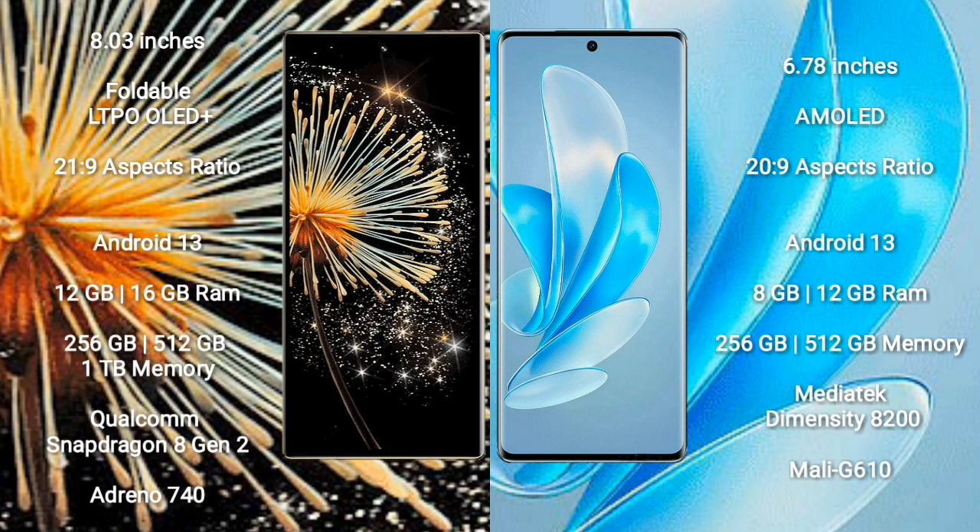Xiaomi MiX Fold 3 comes with 12GB or 16GB RAM, 256GB, 512GB, or 1TB internal storage, a Qualcomm Snapdragon 8 Gen 2 processor, and GPU Adreno 740. Vivo A70 Pro comes with 8GB or 12GB RAM, 256GB or 512GB internal storage, a MediaTek Dimensity 8200 processor, and GPU Mali-G610.